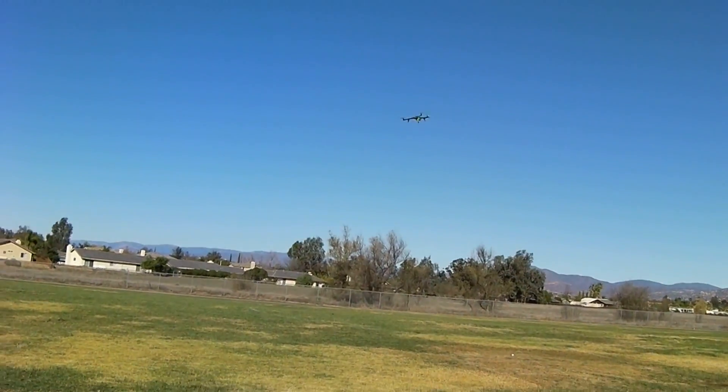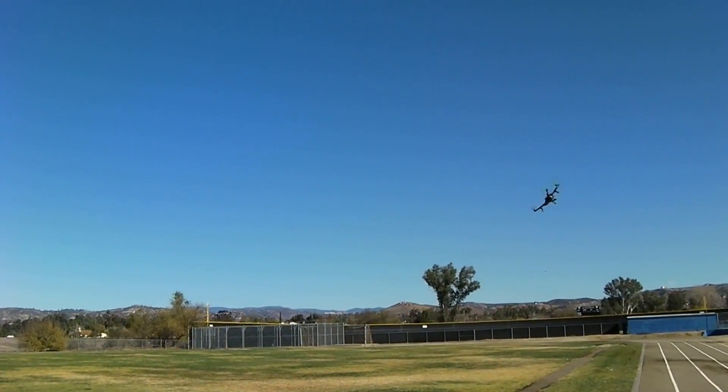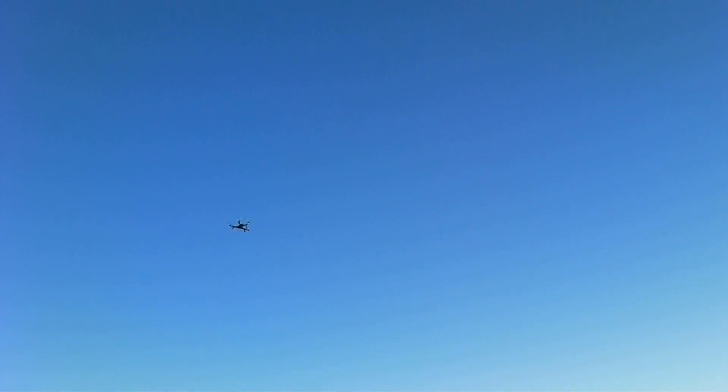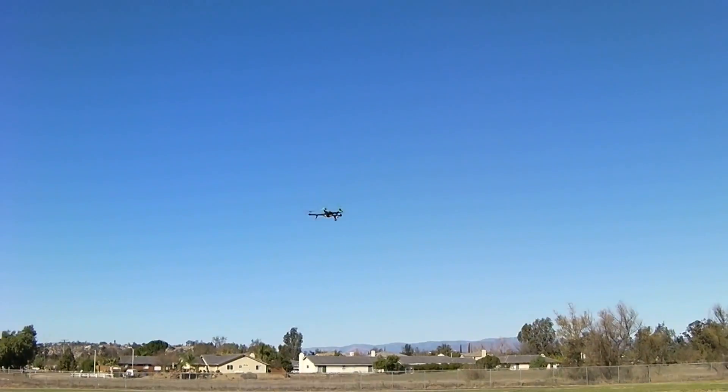It's buttery smooth, buttery smooth. This is stick scaling of 10, a little slow for me, but definitely manageable.